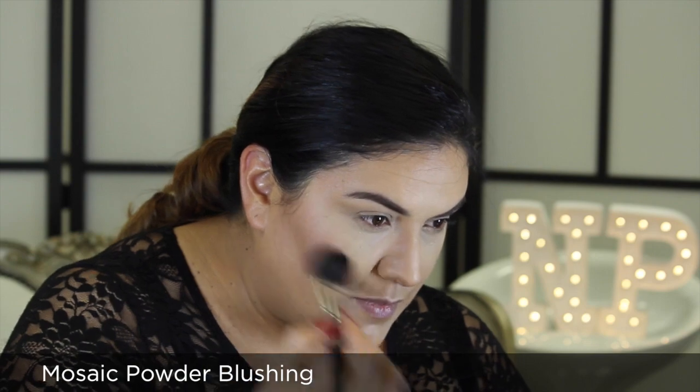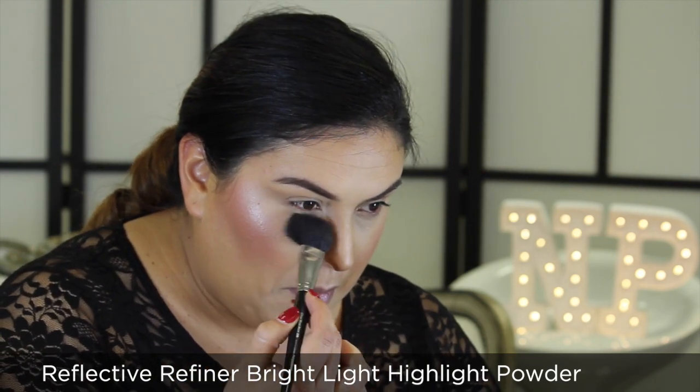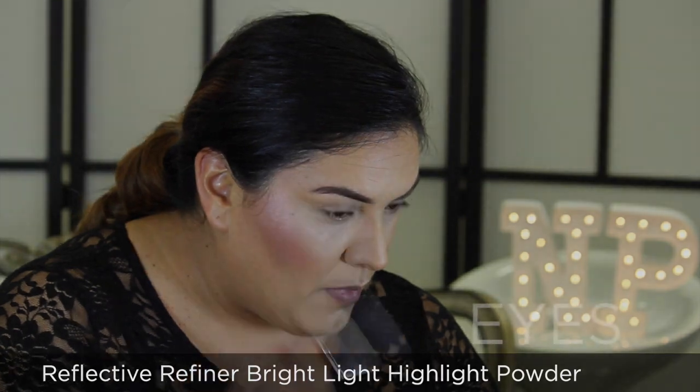For a touch of color, I'm using Mosaic Powder Blushing over my cheekbones. To further highlight the top of my cheeks, I'm using Reflective Refiner Bright Light highlight powder.